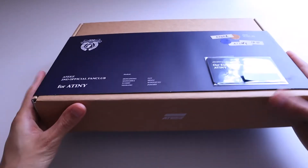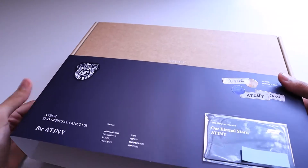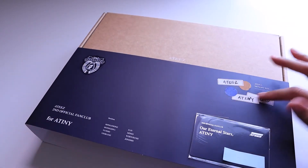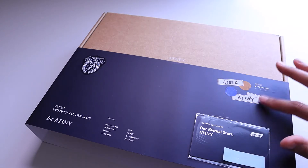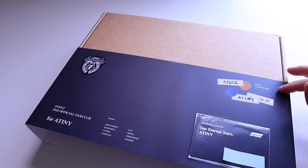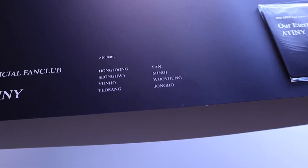I think this is like a little obi for the box. What I notice here is that this is embossed — like their names and even the little circle stickers, it's all embossed. It's called the ATEEZ Memory Box. And there's other names on the front, including Mingi.